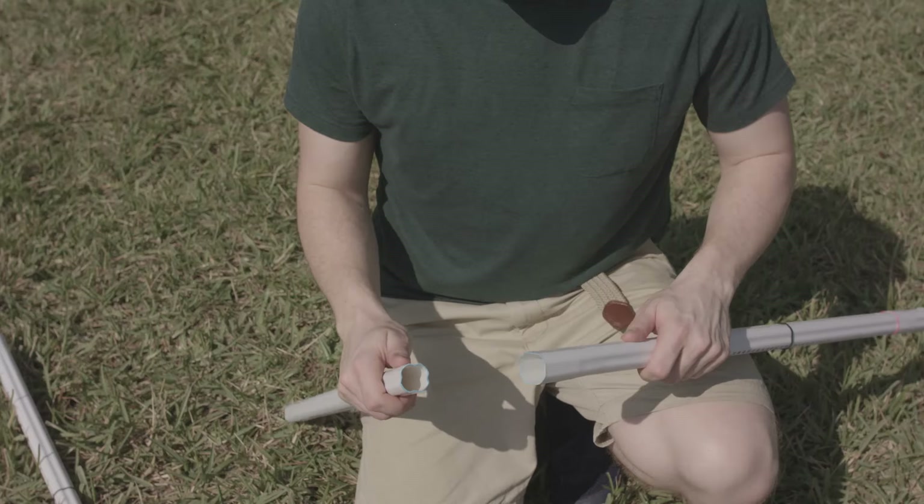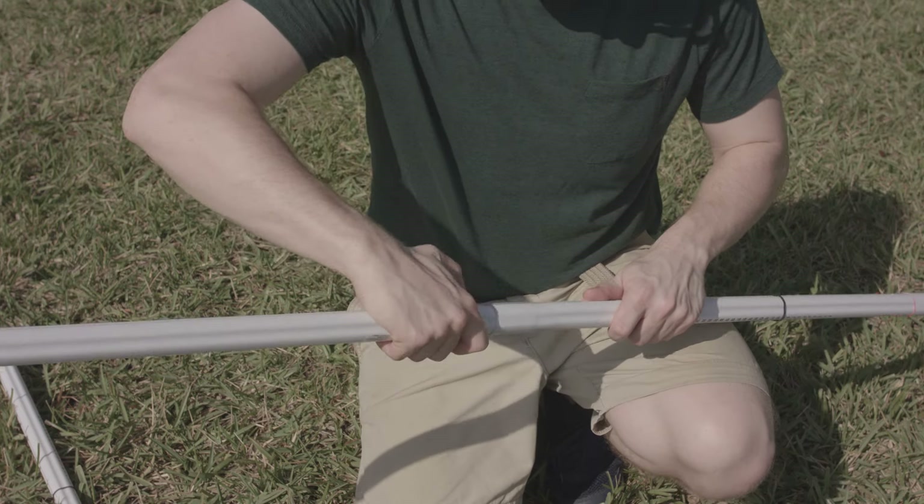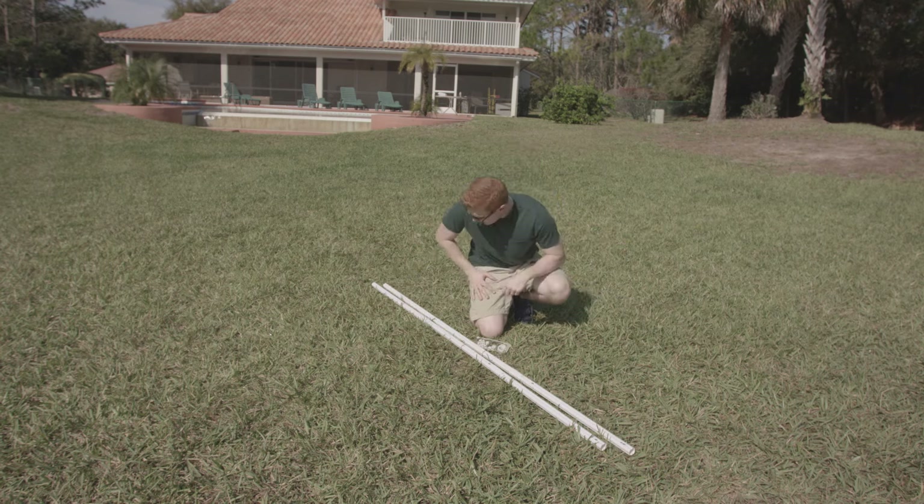Now we're ready to attach the bottom pole. The ends of the poles that attach together are color-coded for your convenience. And there you have your two poles.